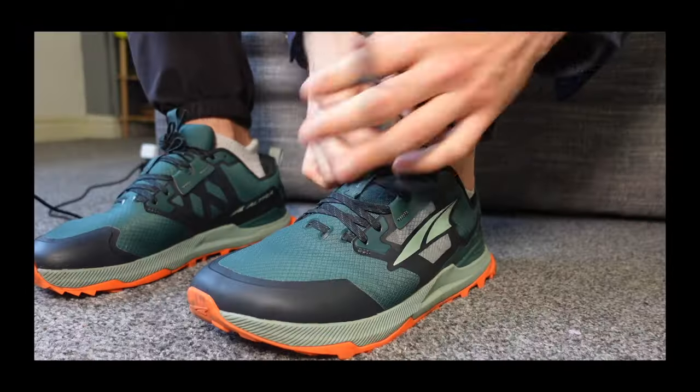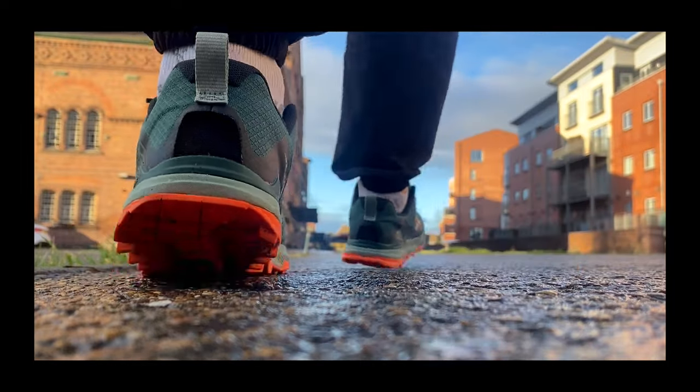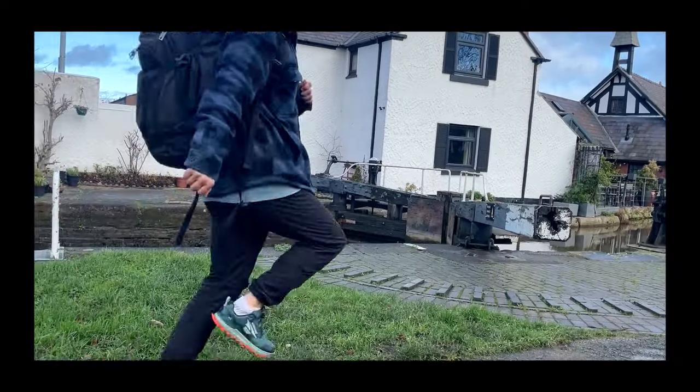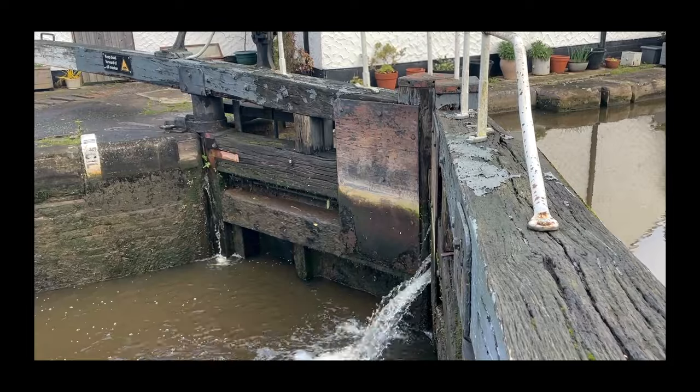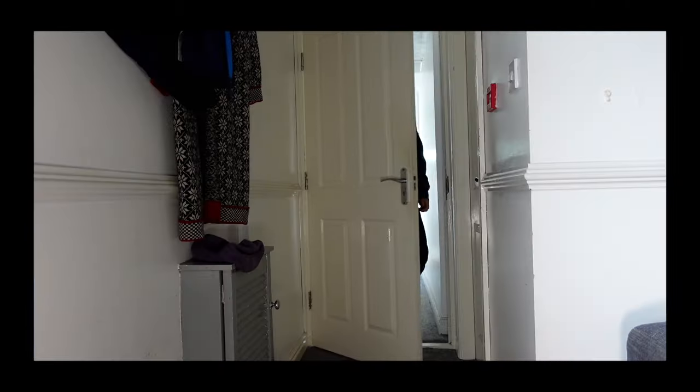So I guess that leaves us with only one thing left to do: put on the shoes, head out the door, and make an overly elaborate unnecessary montage of me wearing the shoes. I headed out the door full of gusto and excitement, dreaming of walking and skipping pain free. Everything seemed to be going so well, however there was one major problem that the astute of you may have already noticed.